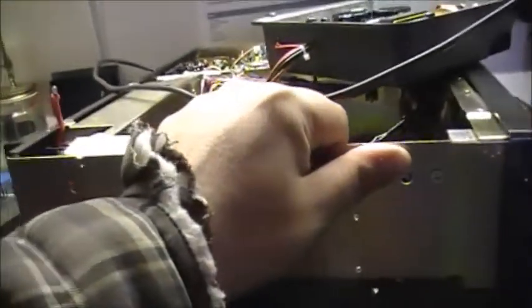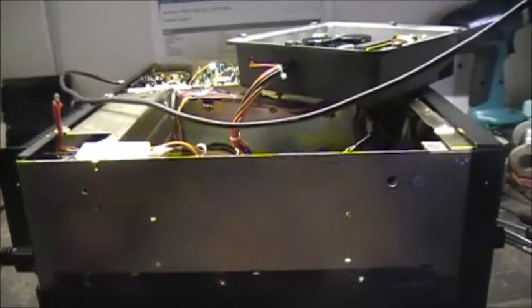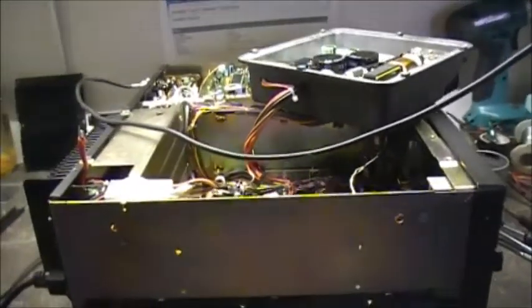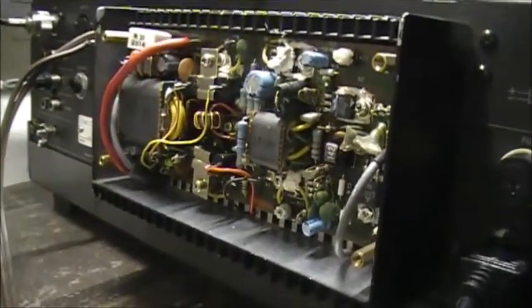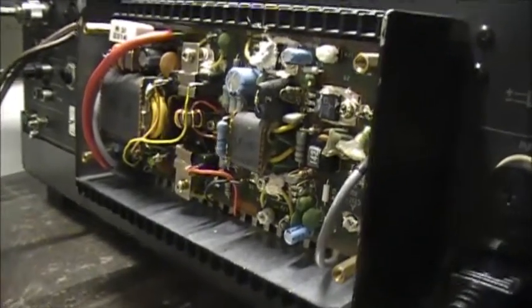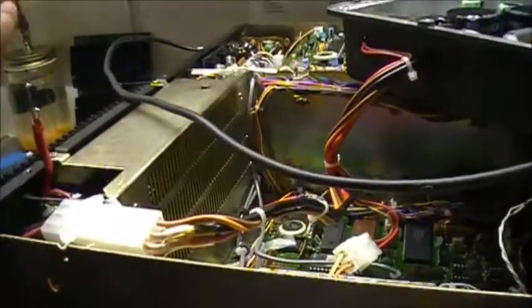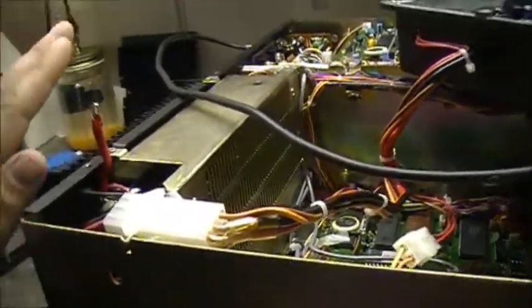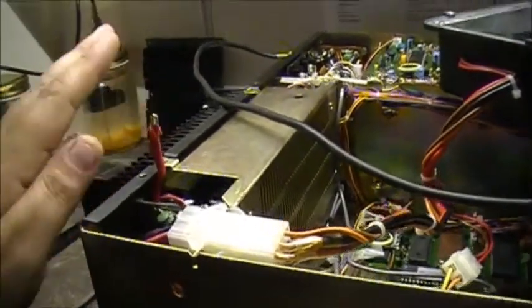I noticed one frequency it was on when she powered up, and she was locked onto that channel frequency. So I know the last frequency it was operated on. The PA is completely toast, shorted out — chances are it's probably drivers or finals or something gone. She's gonna need a PA replacement, or she's gonna need parts replacement. In either case, the PA has got a bad problem.